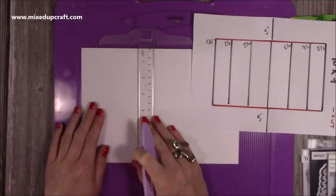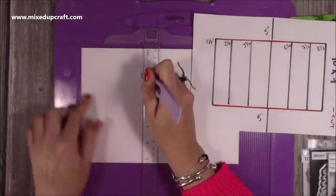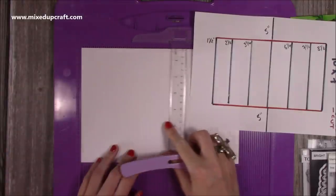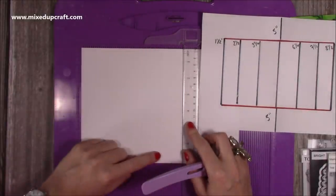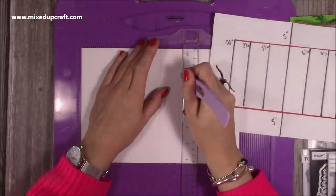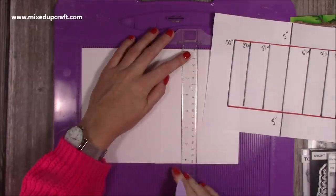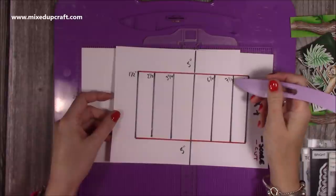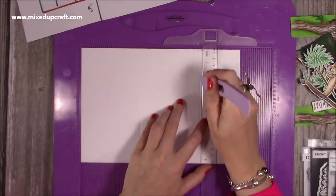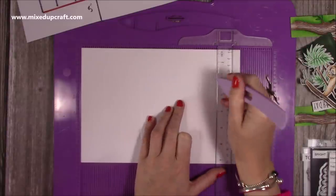Then you want to score at five inches all the way down. Come along to six and a quarter — again start from one and a half down to five and a half. Then do seven and a half — start at one and a half and score down. And lastly, eight and a half, just here.